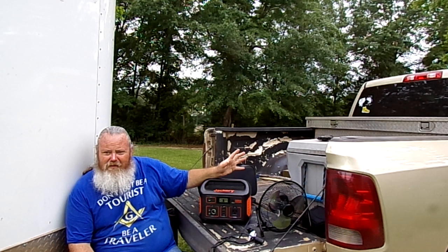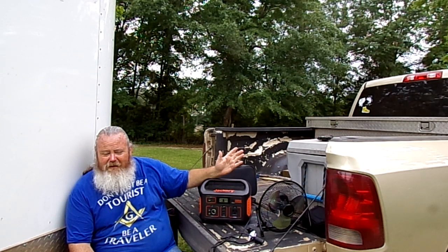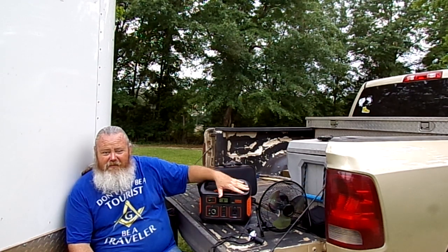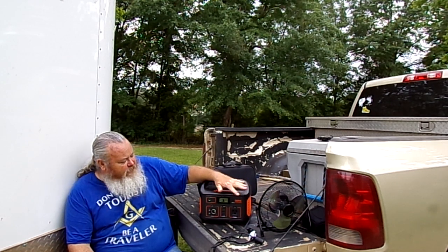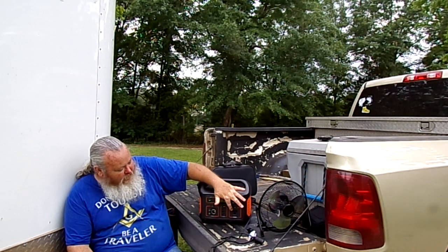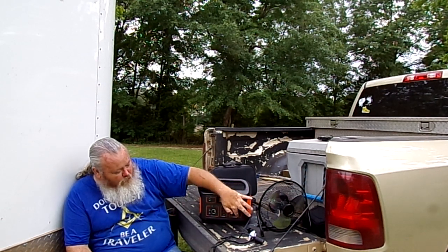I used it one time and it brought the charge down to about 45 to 50%. Just this one use. Now my Explorer 1000 will run the CPAP two or three days without a charge, but this one doesn't have that battery capacity. This is a 500-watt, 110-volt AC plug with a pure sine wave inverter.